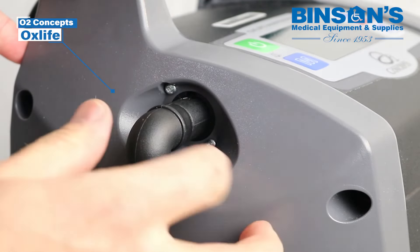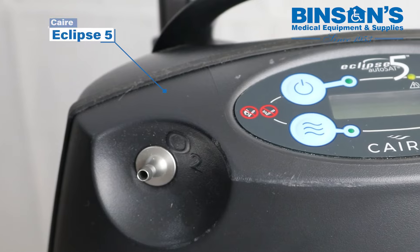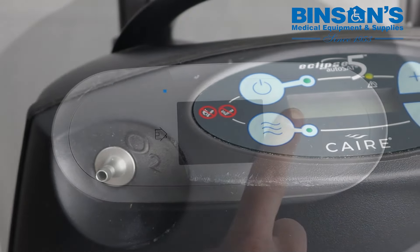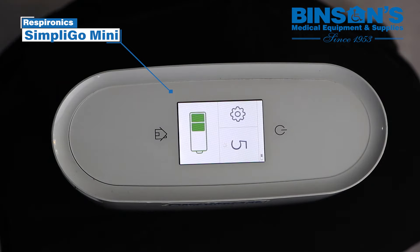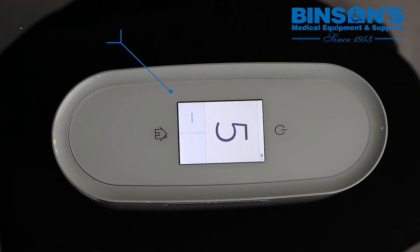Getting started. Attach the tubing to the cannula connector. Turn the machine on using the power button. Set the liter flow as prescribed by your doctor from the display screen. Carefully position the nasal cannula on your face and breathe normally.